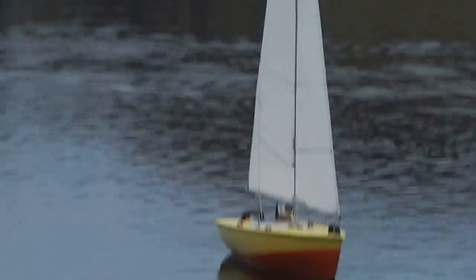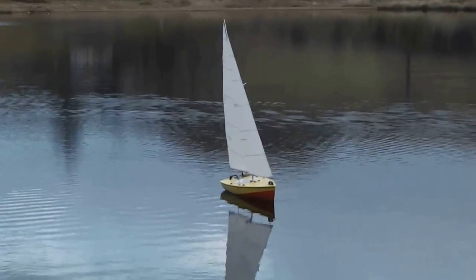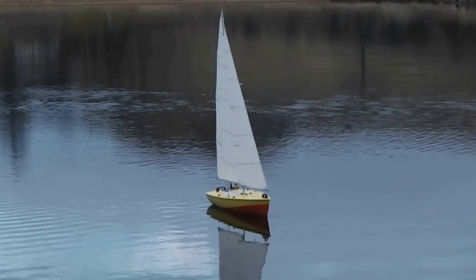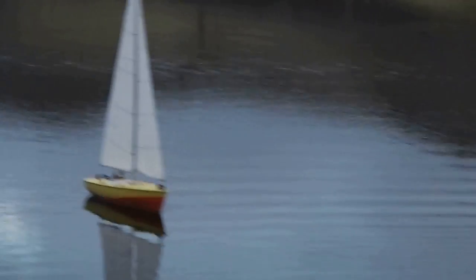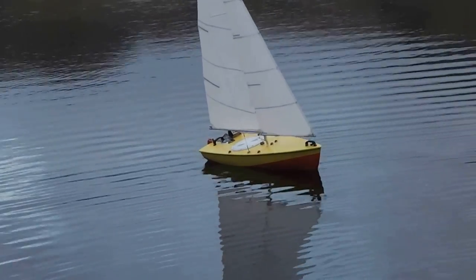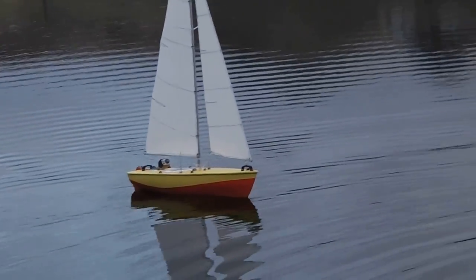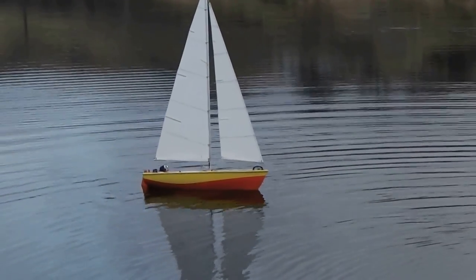We're not dead in the water, are we? Nope, we're still moving. You can see the black marks on there - mark when it comes in, there's a little one on the bow but the stern is definitely high. That's a lot of - yeah, hence why we need more weight in there.